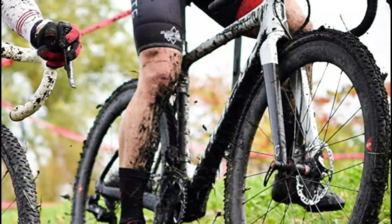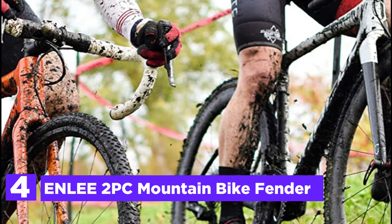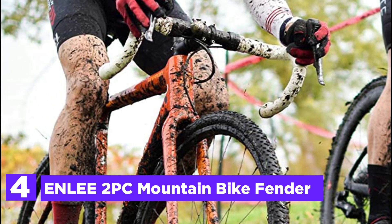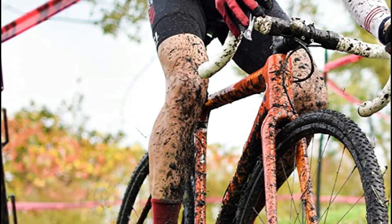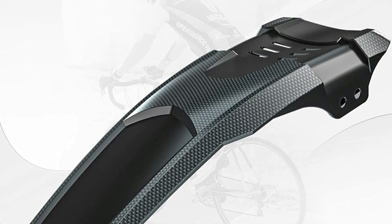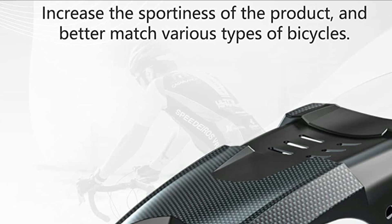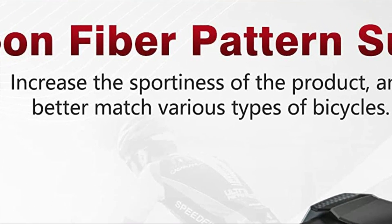Item number 4 is the ENLEE 2PC Mountain Bike Fender. It is strong in bending and isn't easy to twist, which prolongs the lifespan of the material. High-strength PP is difficult to break in the sun and difficult to make brittle in winter. The fender's tail is widened and expanded, which can help keep splashing water away during rainy days and make the driving experience smoother. The carbon fiber-printed surface makes it sportier and protects the bike, while also adding a stylish look.